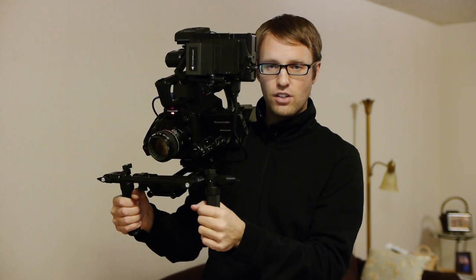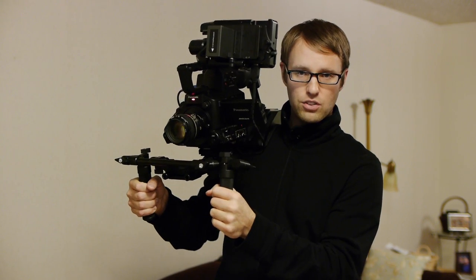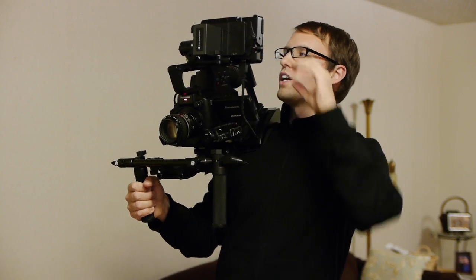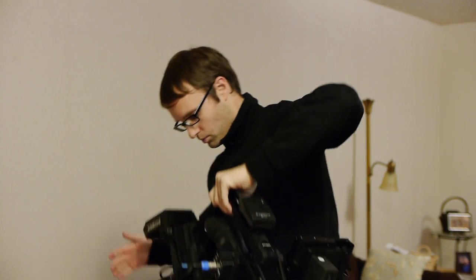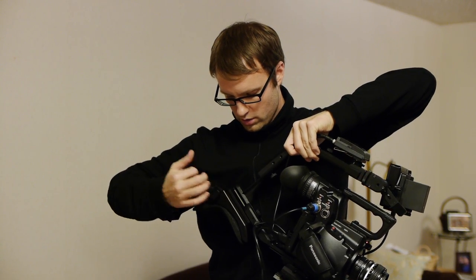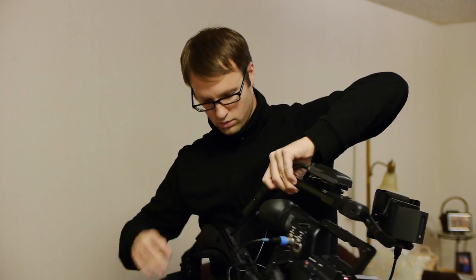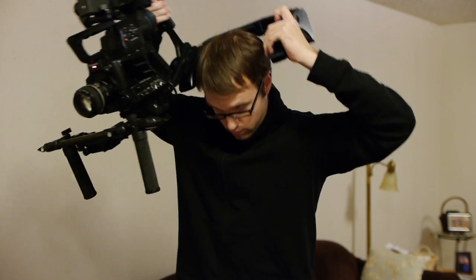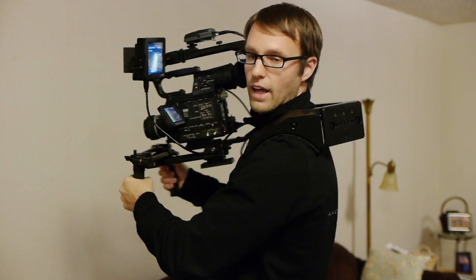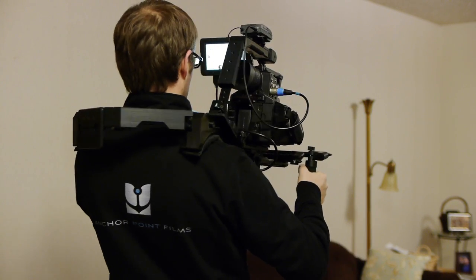I also have a couple of Panasonic GH2s that I shoot with. I've set that up in here and it works great — obviously it's lighter at that point. Overall I really do like it. Let me give you an idea of the double shoulder — you just unwind it and you can see how they set up on the shoulders.